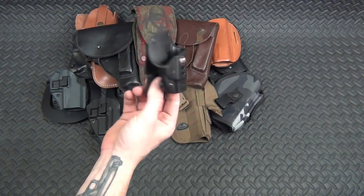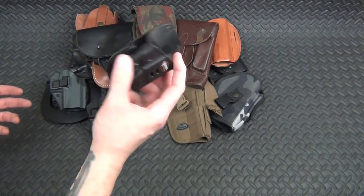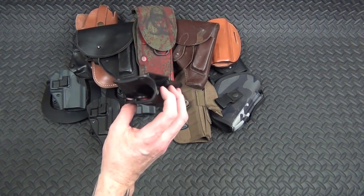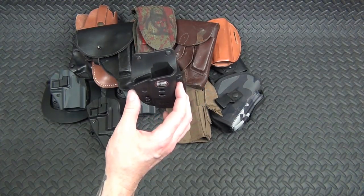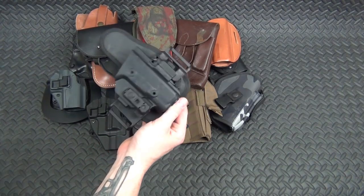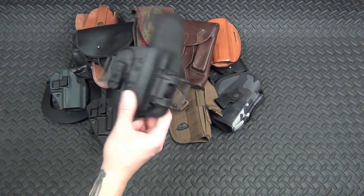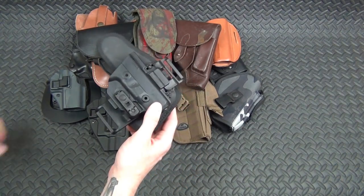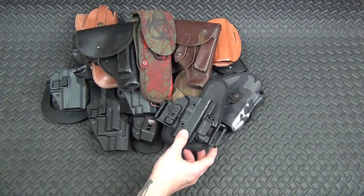This is a Phobus holster I bought for my wife's Kel-Tec P32, and it just doesn't work. Every time she draws, the whole holster comes off. The only way to get enough grip was to loosen the tension so much that the gun would fall out if she sat down wrong — so that was pointless. This is the Alien Gear ShapeShift — I actually like this one, I've done a full review on it. It works as an IWB, OWB, pancake, or appendix carry holster, so it's a pretty cool setup.